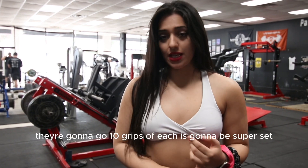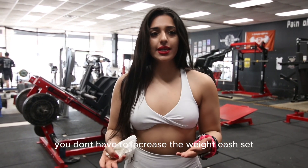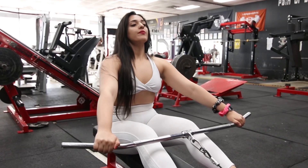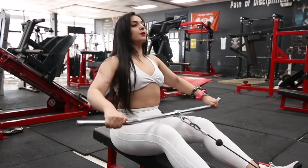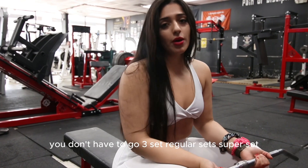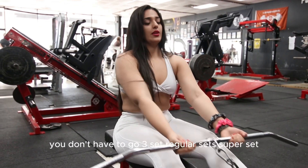We're gonna go 10 reps of each and it's gonna be a superset, three sets. You don't have to increase the weight each set — as long as it's challenging, that should be good. Close grip is also gonna be three sets. You don't have to go up — so three sets, regular superset.